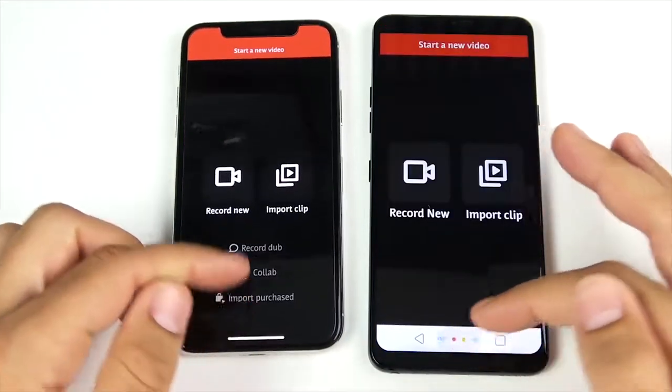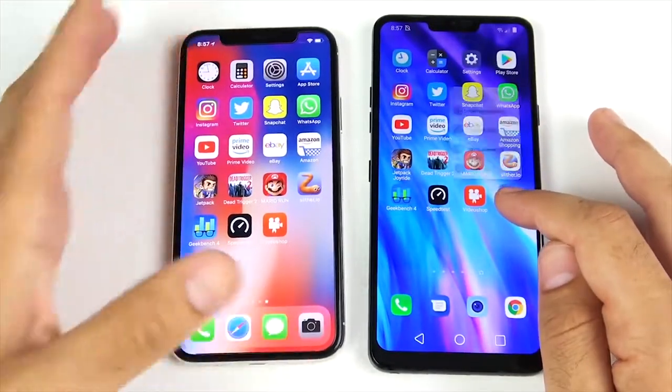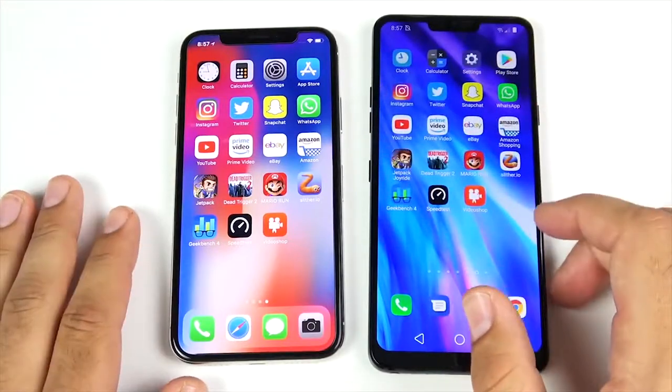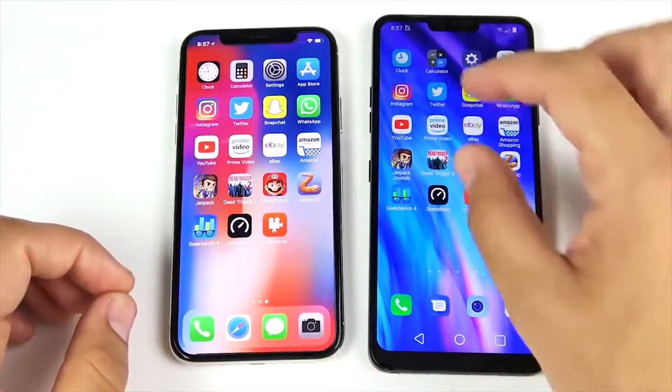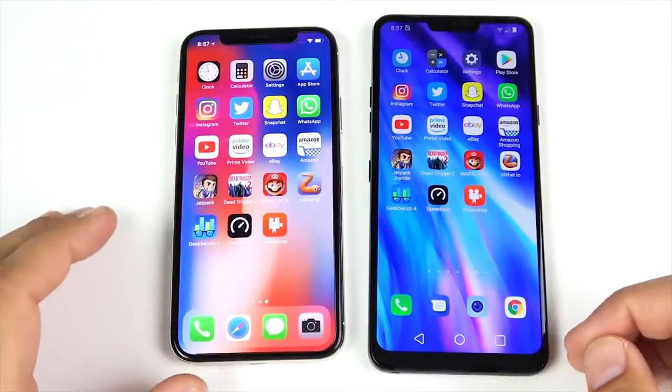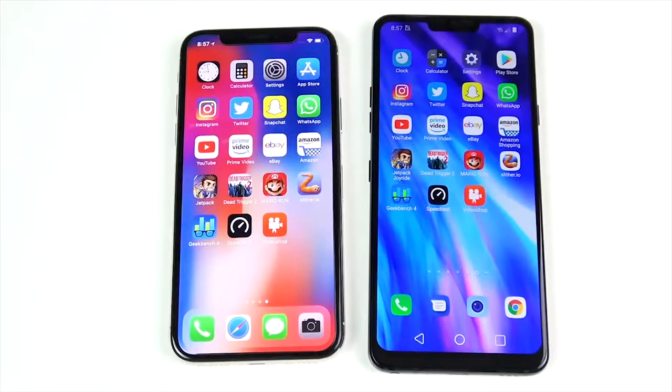So they basically traded blows across the speed test. The LG G7 opened most regular apps first, but the iPhone came back swinging in the gaming round. Now let's see how they do in multitasking.